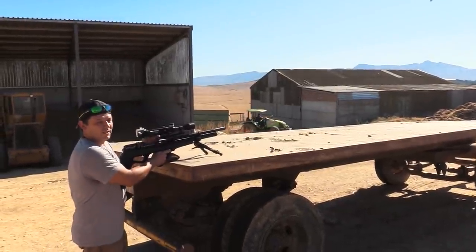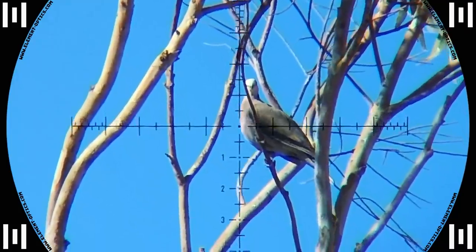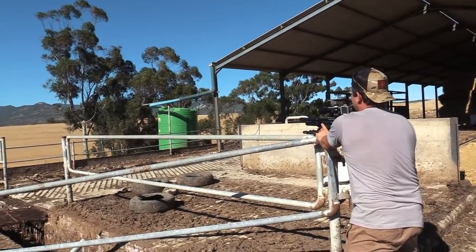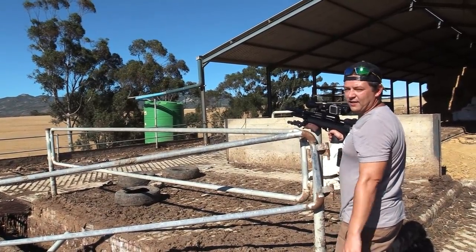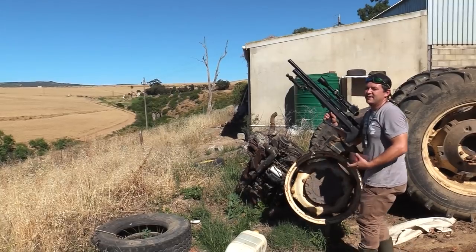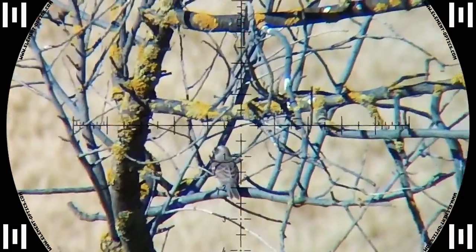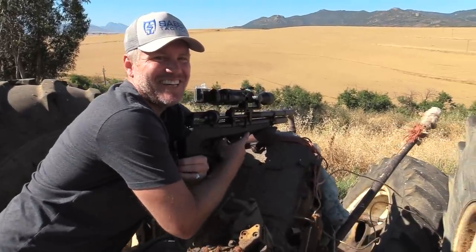Let's finish off with the Wildcat. And there it goes — 44 meters. Bit of an angle so I've just dialed a little less. That's a solid hit. Another Wildcat death.